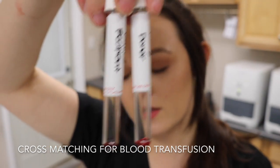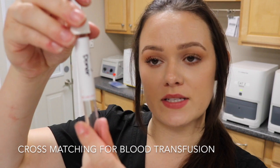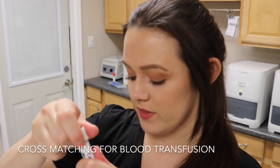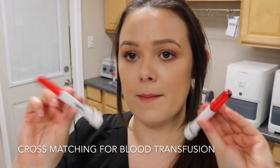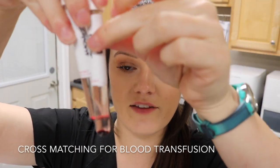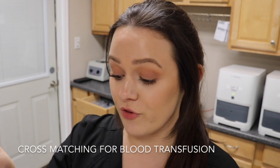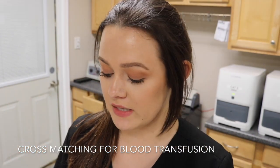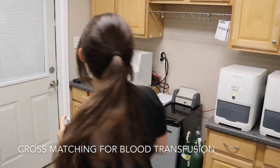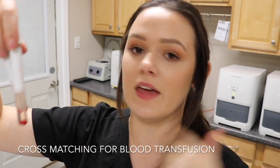I have two syringes filled with exactly three mils of saline and add that to both samples — three mils to the donor sample and three mils to the recipient sample. I mix both samples gently and centrifuge them for one minute at about 34 RPM. Once centrifuged I decant the supernatant — the clear fluid — from the packed red blood cells at the bottom and discard it from both samples. I then repeat this same washing process two more times, decanting the supernatant each time.